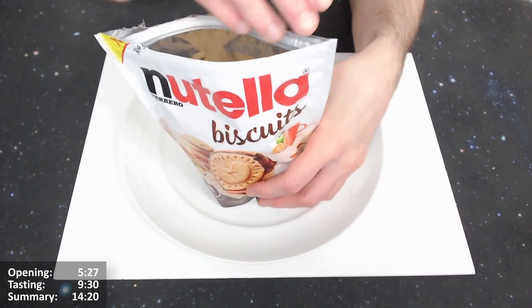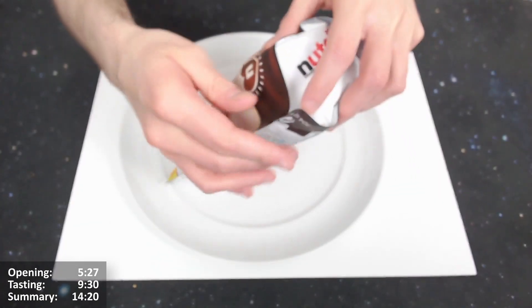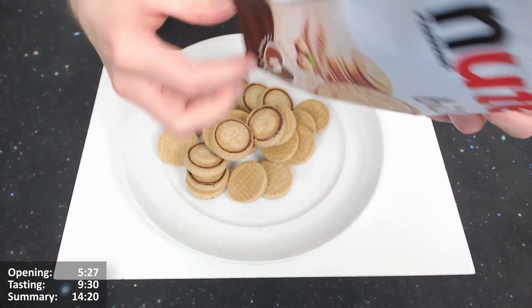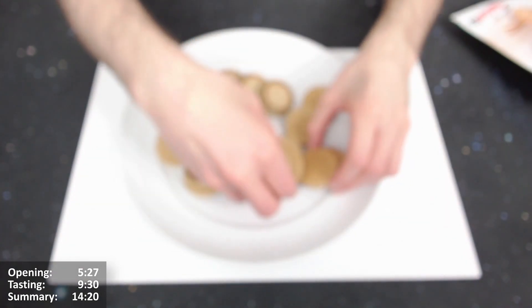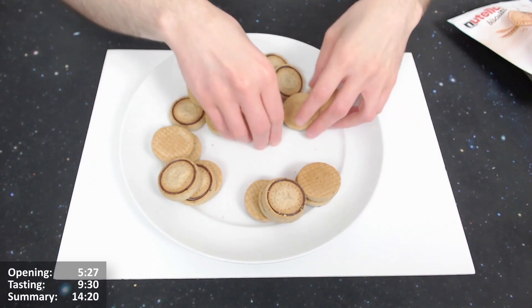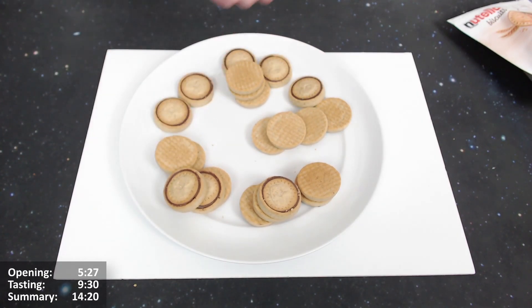It smells very lovely. I do wonder why they put these in pouches rather than a regular biscuit pack — maybe it's so they can shelve them on the chocolate aisle. Let's tip them out and make sure we've got the 22 promised. Wow, there are loads of them! Let's separate into groups of five: five, ten, fifteen, twenty, twenty-two. Yes, that's right — pretty good!